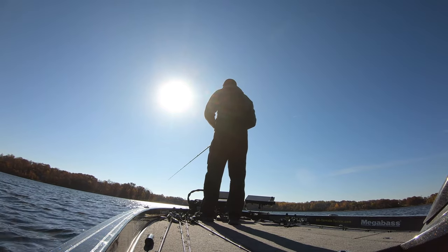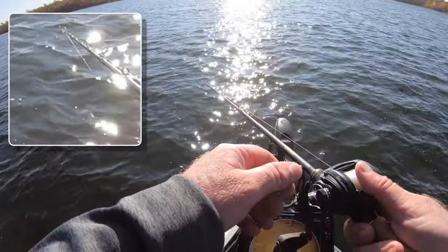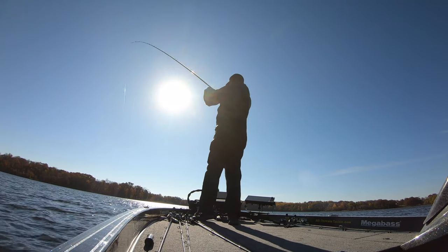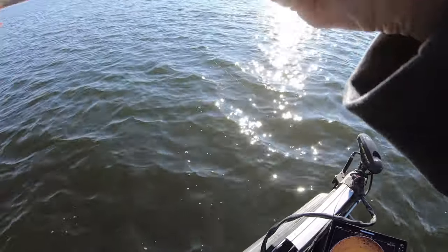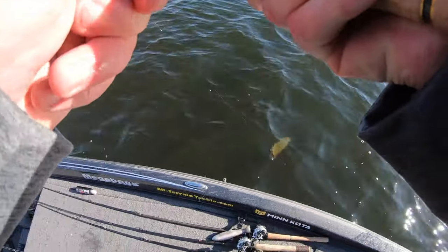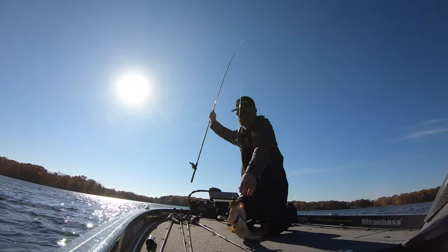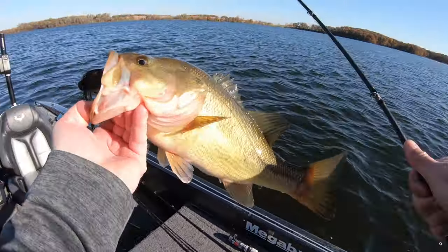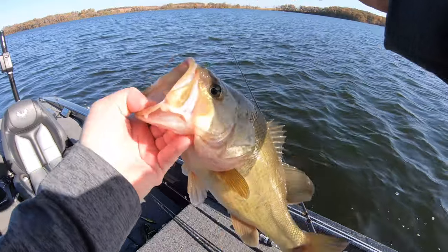Always watch your line — there it just ticked. There it is. Not as big as that first one, but a really good sign that there's gonna be some fish out on this deep water.